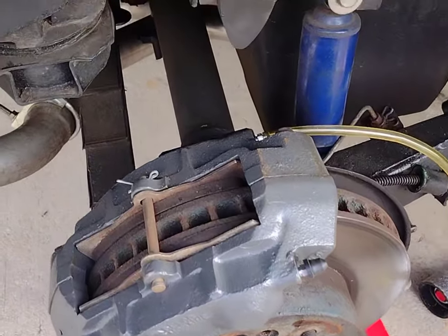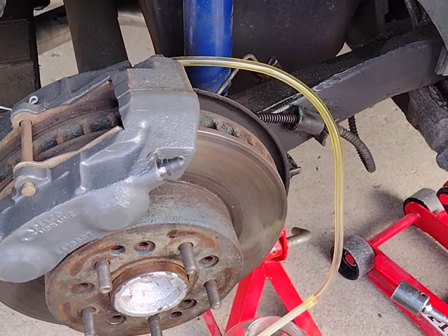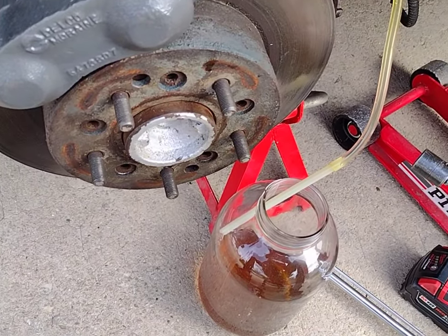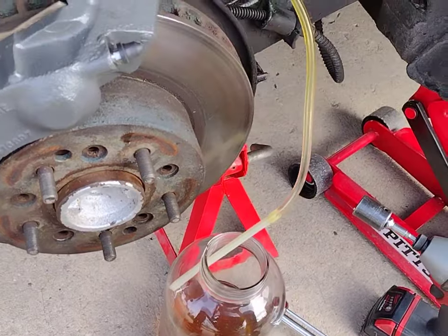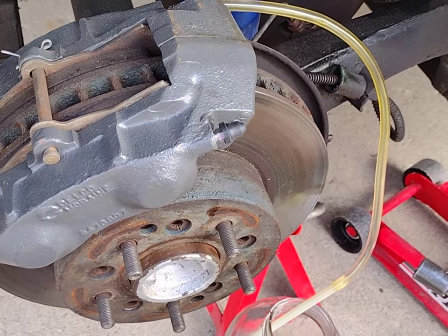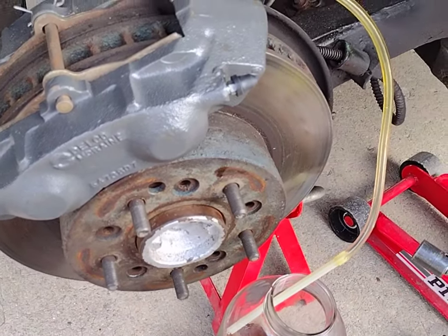I've switched to the other bleeder and it's dripping again. I stopped when the drip on one side slowed down significantly. When bleeding brakes you're looking for signs of air; in this case I didn't see any. One important note: make sure you do all four wheels before you attempt to drive the car. If you only do two wheels and there was air in the fronts, it can move around the system and you won't fully resolve the problem.